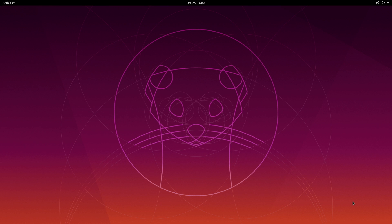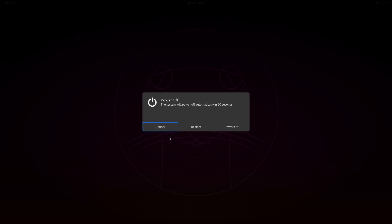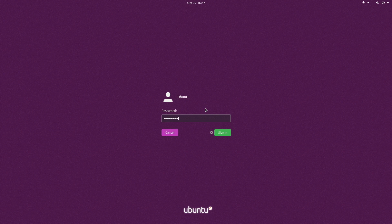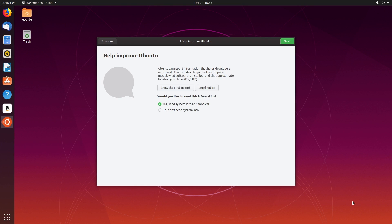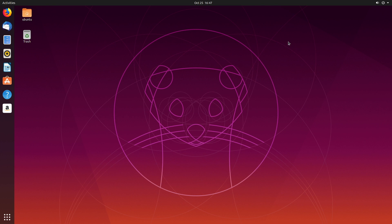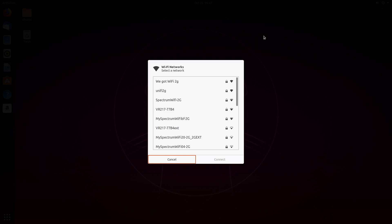There's just one last thing to do before we start using this desktop — we're going to restart one time. You can do that from the top right-hand corner, or you can open up a terminal by pressing Ctrl+Alt+T and type in sudo reboot. After it restarts, log in with the new password we created and it'll bring us right into the Ubuntu desktop. If you want to connect over Wi-Fi, go to the top right-hand corner, click Wi-Fi connections, and find your connection from there.